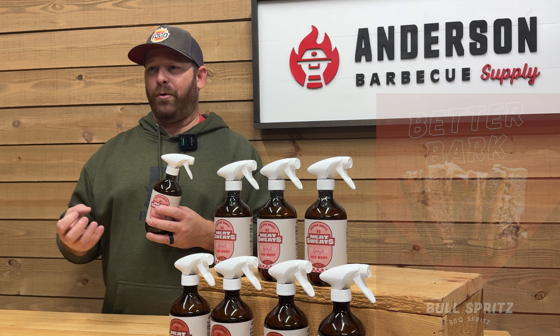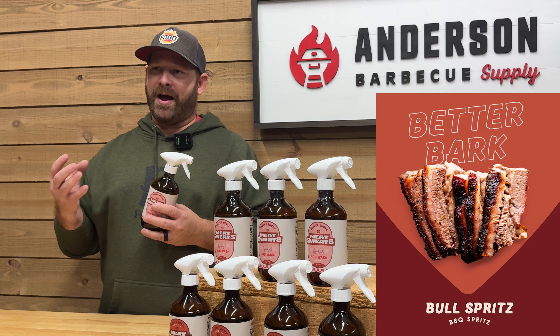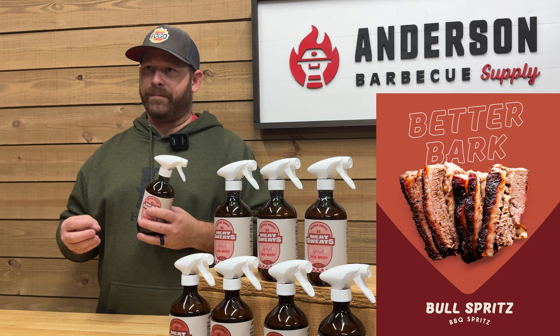Hey everybody, I'm Rob with Anderson BBQ Supply. Thanks for tuning in. Today we're talking about Meat Sweats BBQ, Meat Sweats USA, and their great products. They've had these products for a couple years — we just recently brought them into our store here in 2024. I'm going to tell you why I really like them.